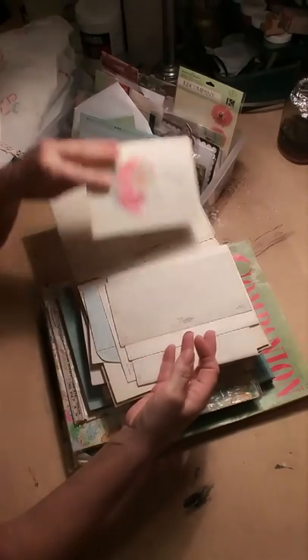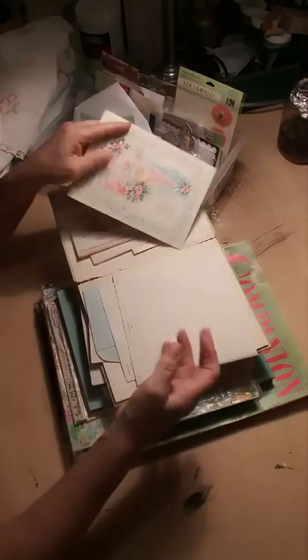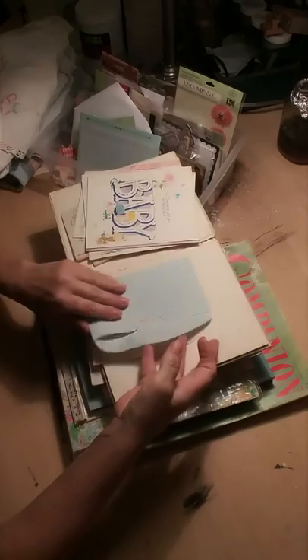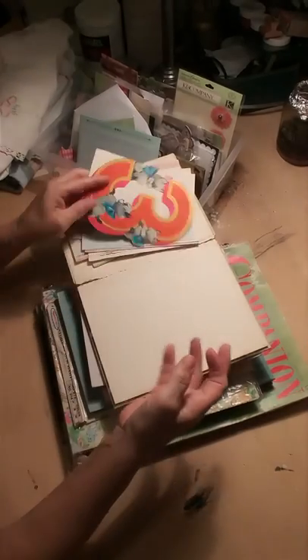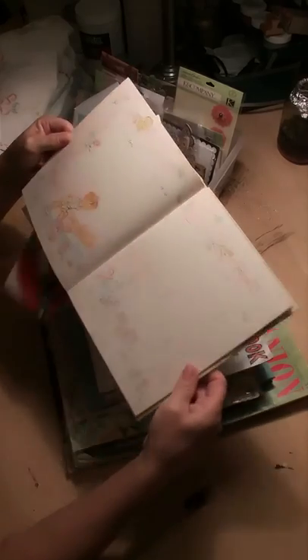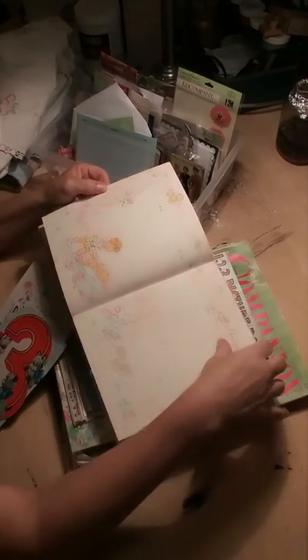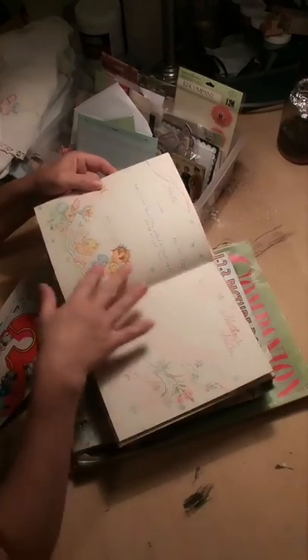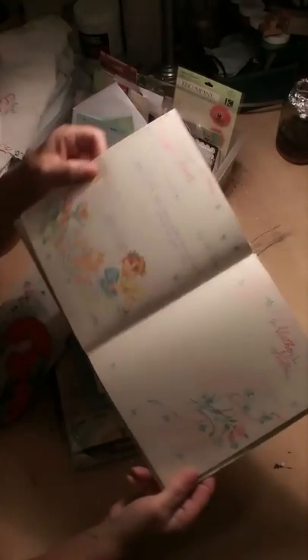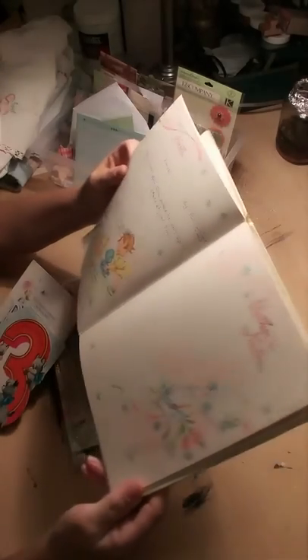There aren't any pictures of me in here, but there are a lot of really cute vintage 1960s baby cards — because that's when I was born — as well as baby book pages, and it's the art on these pages that I love. I apologize if the lighting is so crappy you cannot see these, but hopefully you can. They're faded because I'm a girl, so it's pink.